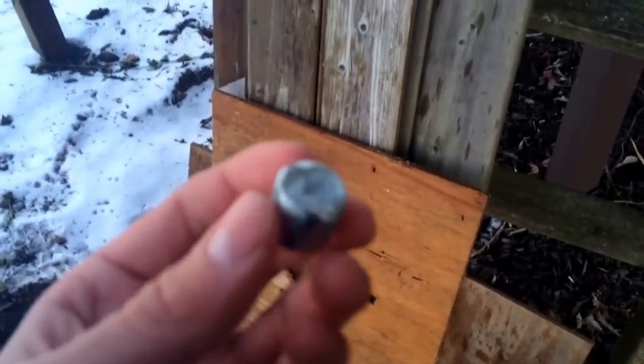After some searching, I found the slug down there in the snow somewhere. So it must have gone through all these things and then dropped down there once it hit the board.